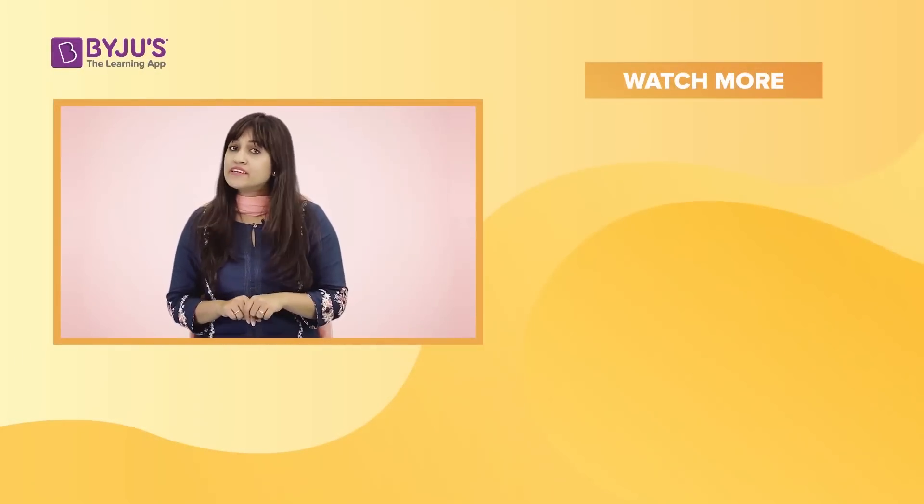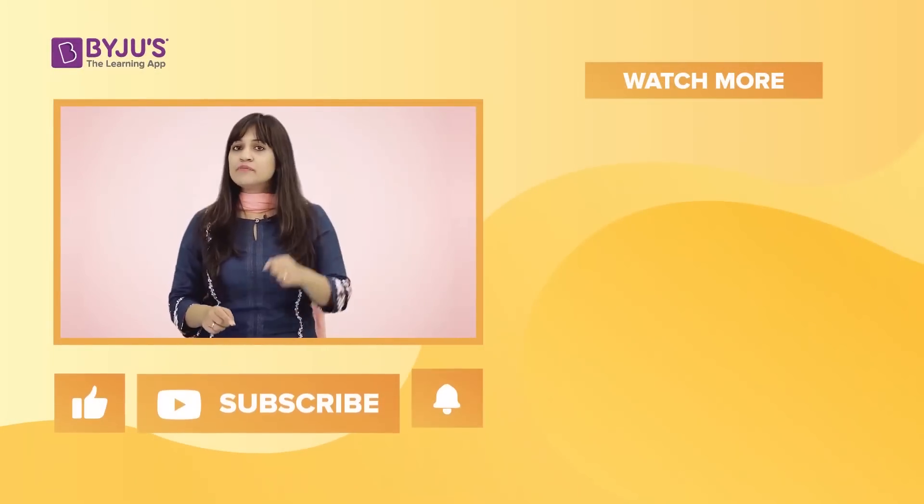If you liked this video and want to watch many more amazing videos like these, like and subscribe to our channel.